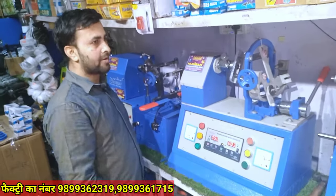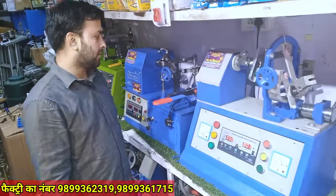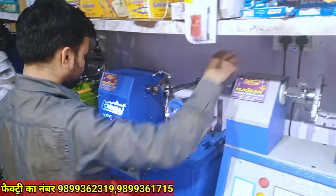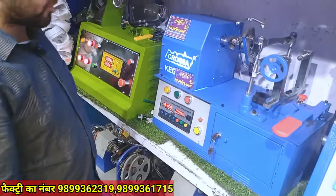If you need a master die, you will get a master die. It will be extra for Rs. 500.